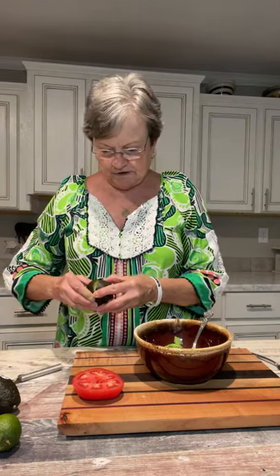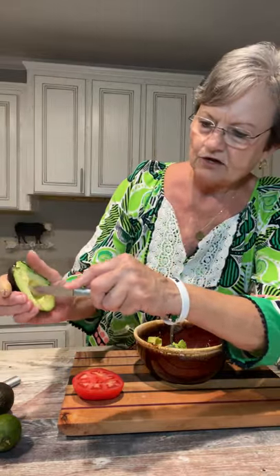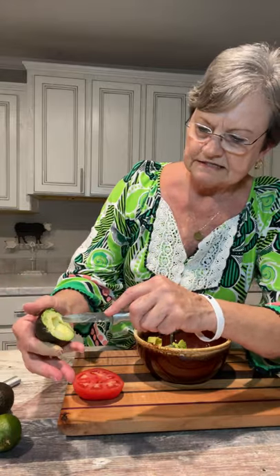Let me do another one. I tried one time to grow my own avocados from the seed I had saved, but it didn't work for me. I don't even know if our weather here would be the right climate for them. But anyway, you just make your little crosses in there, and the reason I do that is it makes it easier when I mash it.